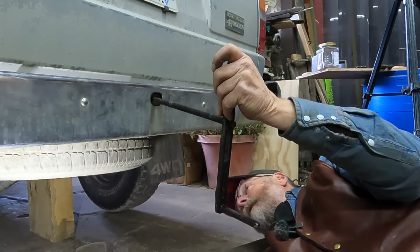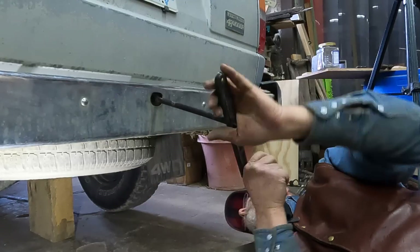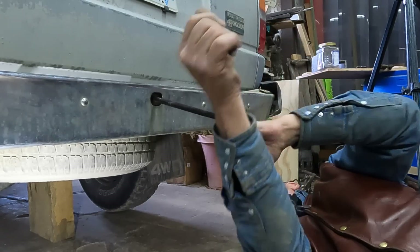Oh my golly — there's a lot of years of dust and crud on this thing.